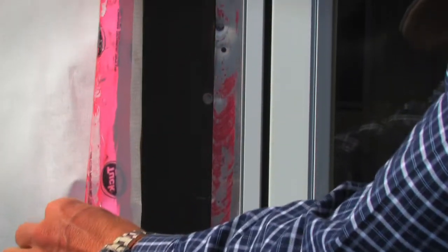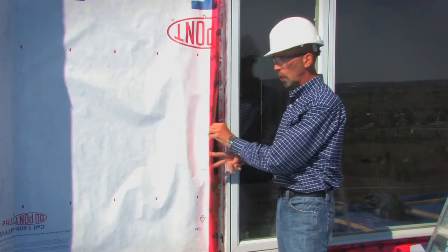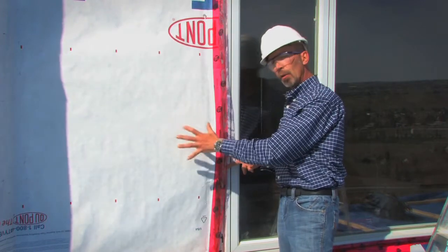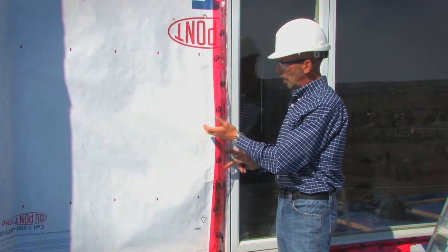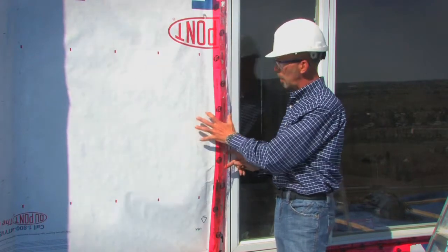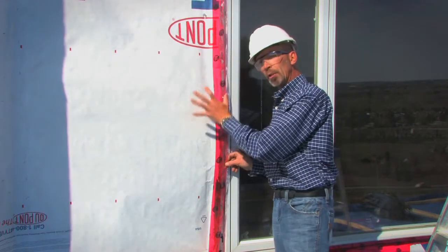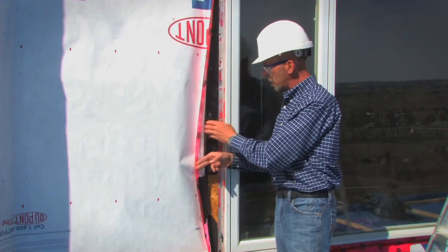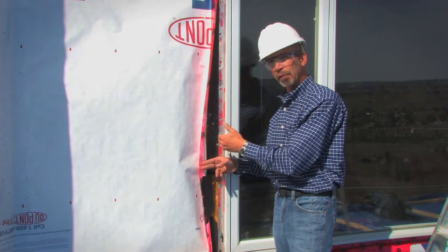In this particular example, the builder has used tar paper wrapping the rough opening and then over top of that placed another layer of building paper, taping it to the substrate. At times, peel-and-stick membranes may be used in this area, but the number one problem builders have been experiencing is once water has breached the building paper, it has an unobstructed entry point into the rough opening behind the nailing flange.